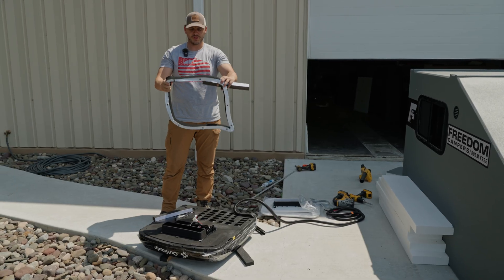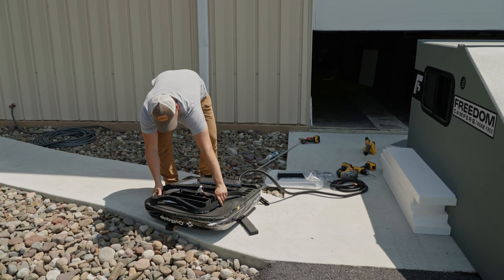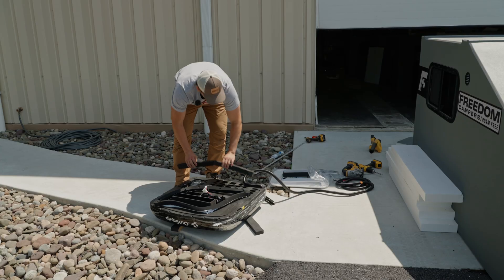This unit comes with a few gaskets. This circular one is going to go around where it protrudes through the hole. We're going to stick that on there, and then these back two gaskets provide stabilization for the unit and will be stuck on there.